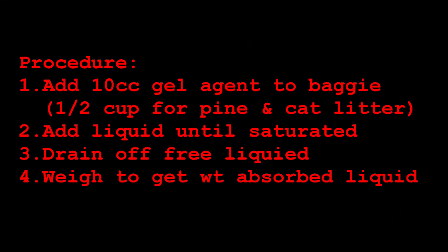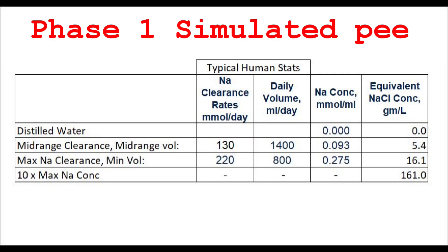First, we put a measured amount of gelling agent in a baggie — 10 cc's for polyacrylates, and four fluid ounces or half a cup for pine pellets and cat litter. Next, we added liquid waste slowly until it was no longer absorbed and some free water appeared. Finally, we poked holes in the bag to drain any free liquid and weighed each bag to determine the amount of liquid absorbed. We tested distilled water and three solutions of sodium chloride in distilled water that would bracket the salinity of urine based on clearance and daily urine volume statistics.